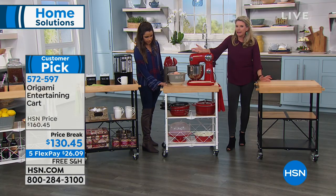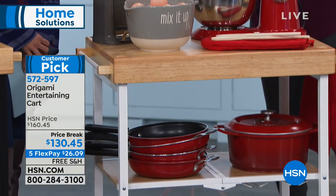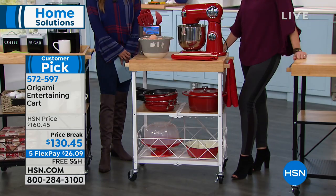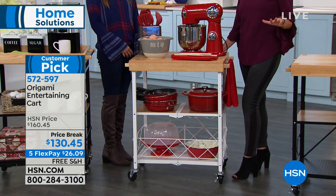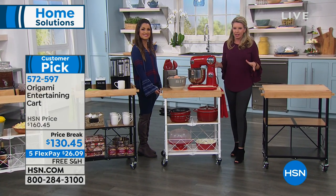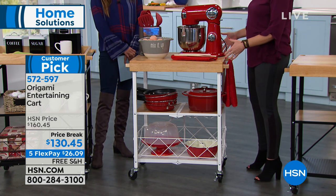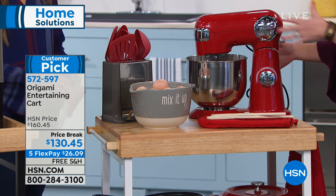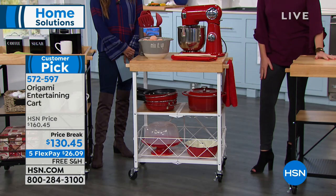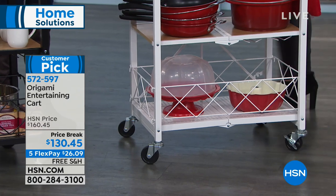A lot of us right now are trying to get organized for the holidays. You may have gotten yourself a mixer, a coffee maker, some fancy appliances, and you're thinking, I don't have the cabinet space. So this is the perfect solution to put the appliances on display — a baking station with your mixers and mixing bowls, with two more levels of storage underneath. It's on wheels, so it can be in any part of the home.